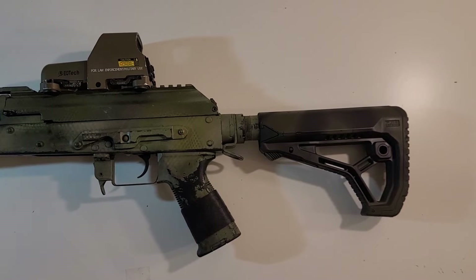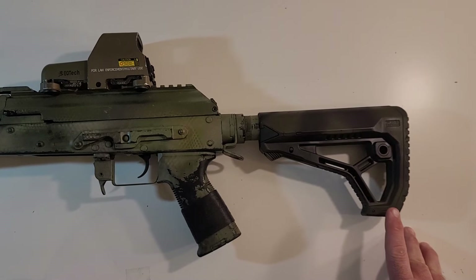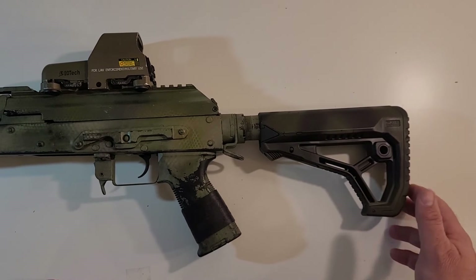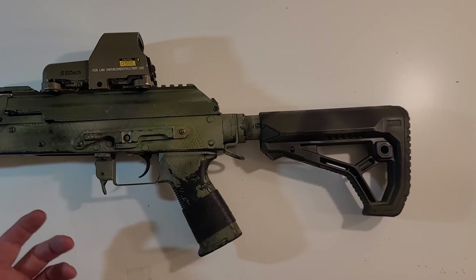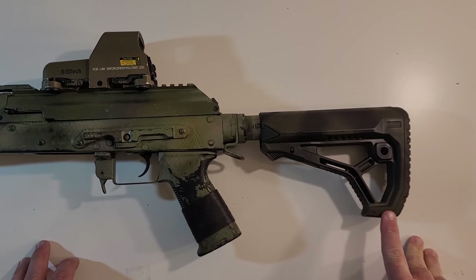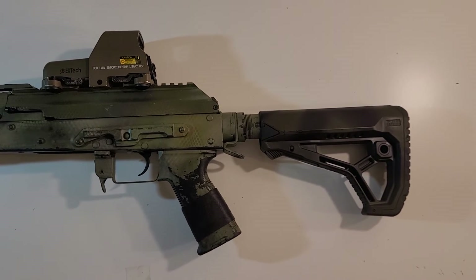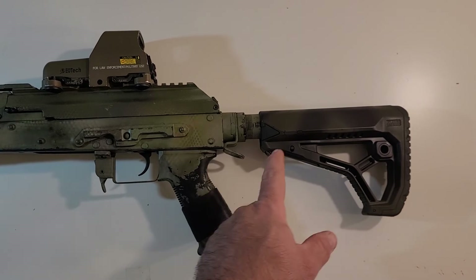Overall, definitely look into these. I know there are repros of the FAB Defense stocks — I can't speak on their quality — but if you're looking for this style and don't want to spend the money on a real one, because maybe it's just for a BB war toy and not a real rifle, those repros do exist. But if you have the money and want to spend it, I do recommend the real FAB Defense stock — it's really nice.